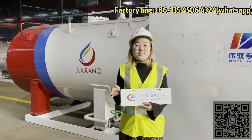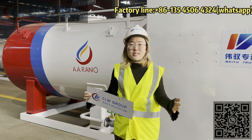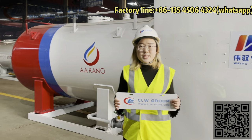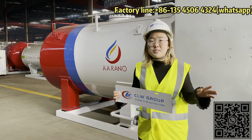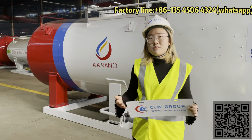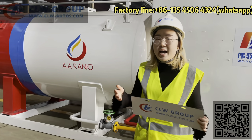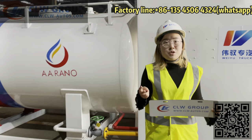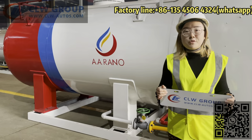The tank size is 10,000 liters. The overall skid station length is 5.6 meters. We designed two units to load inside one 40-foot container to save the shipping cost for you. Because current shipping costs are very high, two units in one container can save half of the shipping price.